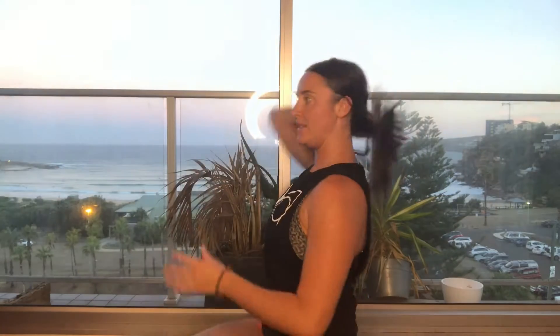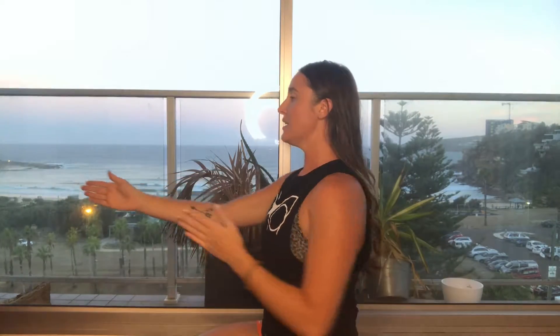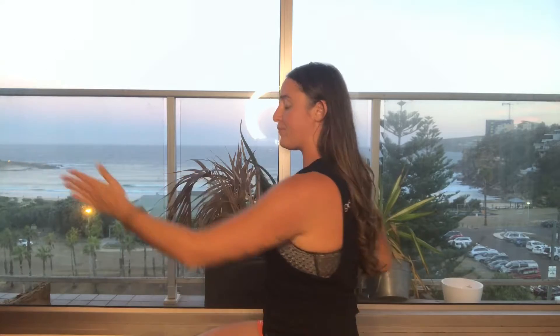Then we're going to come back through, bring the other elbow back behind you and let that other arm go through. If you see from side on, you'll be able to see my shoulders are moving forward and back. What I'm doing here is creating some space with the thoracic spine, and if you notice, when we turn our head from side to side —